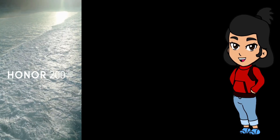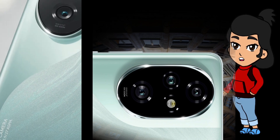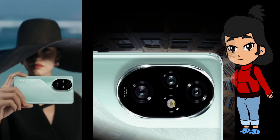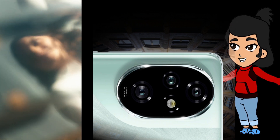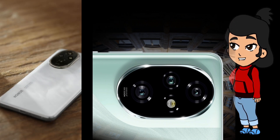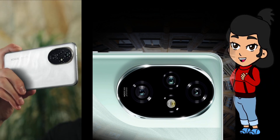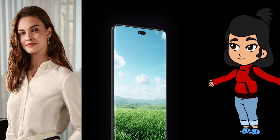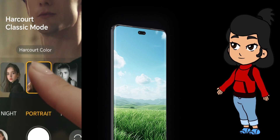Camera lovers, this one's for you. The Honor 200 Pro packs a triple camera setup on the back designed to impress. The main camera is a 50-megapixel beast with an f/1.9 aperture, perfect for stunning photos day or night. Then there's a 50-megapixel telephoto lens with 2.5x optical zoom, because sometimes you just need to get closer. And there's also a 12-megapixel ultra-wide lens, great for big group shots or epic landscapes. For video, you're covered with 4K recording and stabilization tech to keep your footage smooth. On the front, there's a dual selfie camera with a 50-megapixel wide lens and a 2-megapixel depth sensor, so whether you're snapping selfies or going live, you'll look your best.